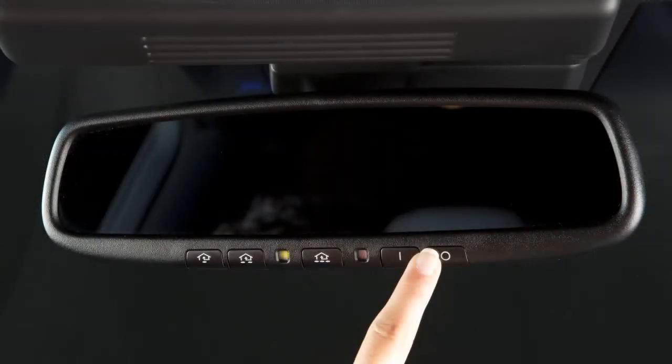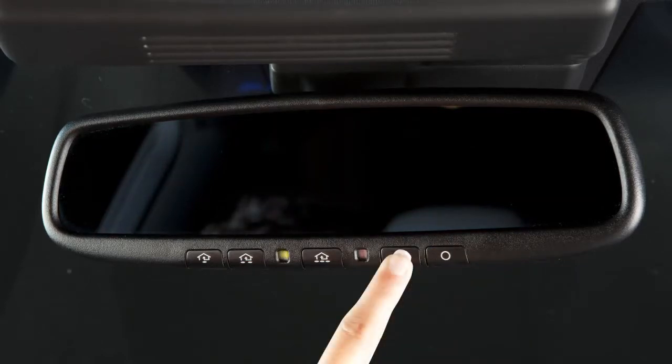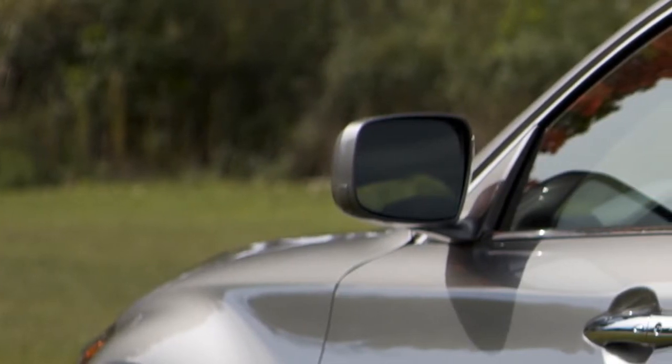Press the off button to turn the anti-glare feature off. Press the on button to turn it on. The outside rearview mirrors are designed to detect the intensity of the headlights of the vehicle following you and automatically dim the mirror.